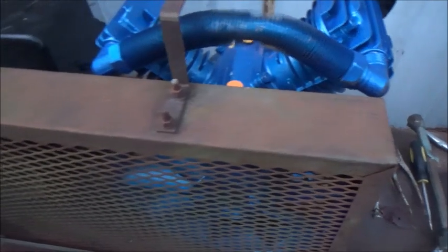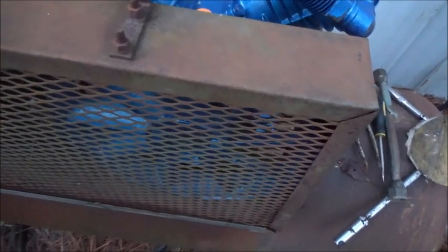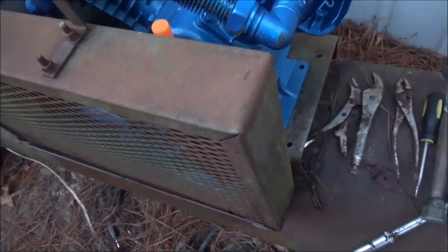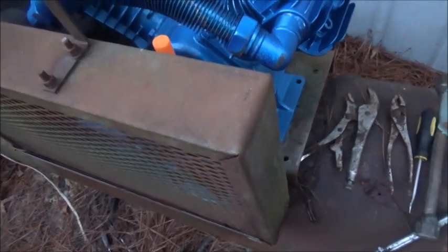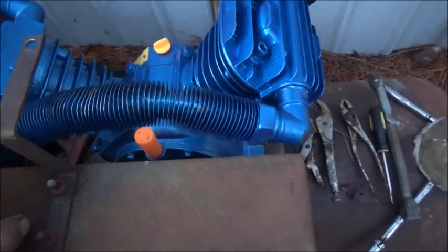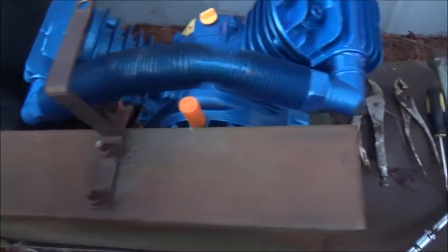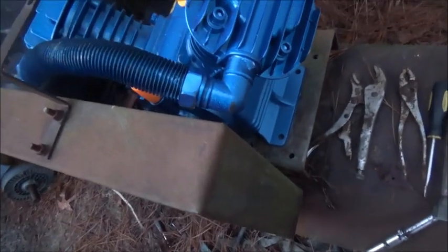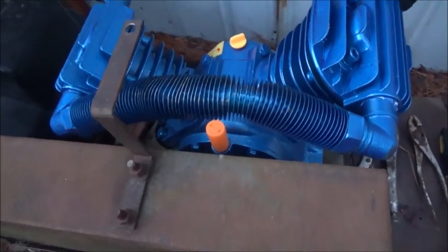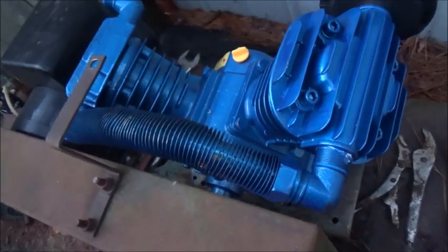My compressor started giving trouble. This is a Curtis — the compressor head on this thing is as old as can be, probably 40 to 50 years old. It started making a noise about mid-summer. Changed the oil in it. Slowly got louder. So we're changing the head out now. This is the cheapest they make — two-stage, 175 PSI, five to five-and-a-half horsepower compressor, probably from China. I had ordered this replacement head and been saving it to put on here. These are less than $300 shipping and all. I'll let you know how it works out.